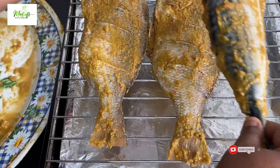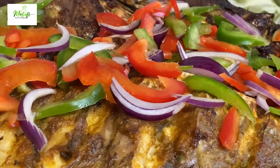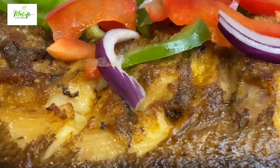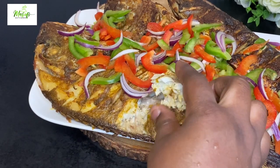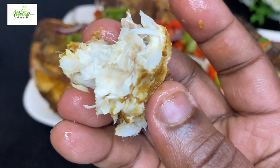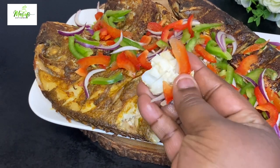Hello lovelies, welcome back once again to my channel. If today is your first time stopping by, hello there and welcome — kindly subscribe and be part of this family. On the menu today is an oven baked fish. This is so simple and so delicious. If you want to know how I made this, please stay with me till the end and let's make this together.